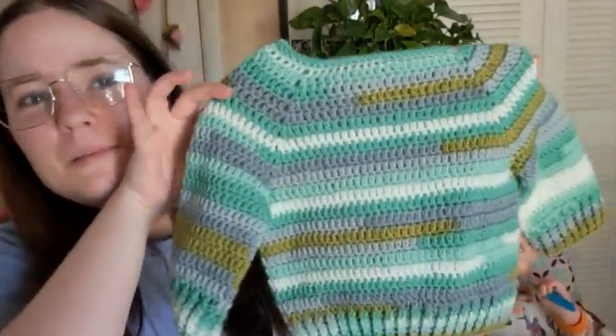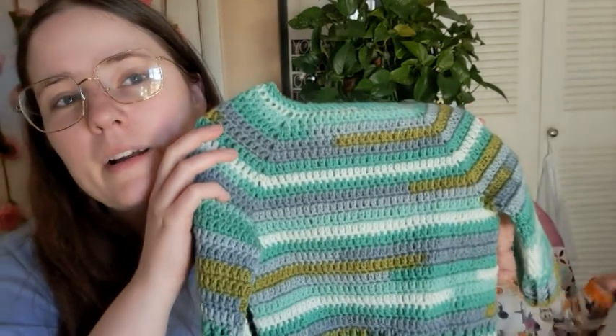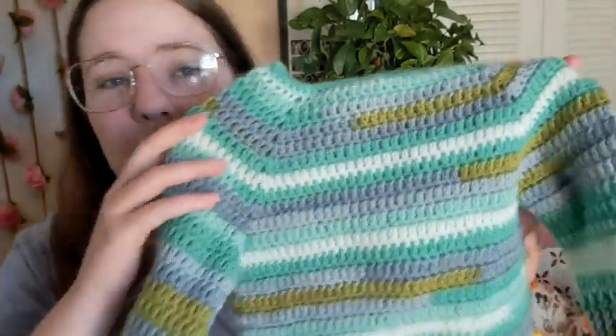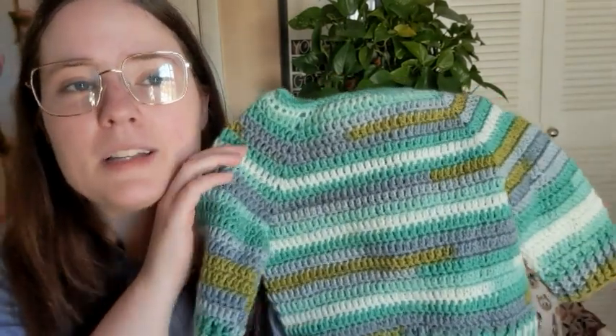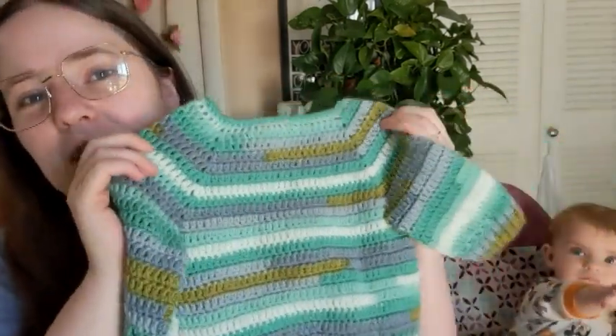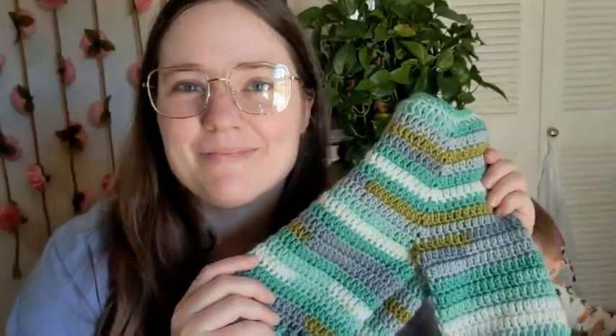There it is — her cute little sweater. I cannot wait to get her in this and take pictures. Like I said, I held it up to her and it's big, so she'll probably be able to wear it January and February, which is still cold. It stays cold here up until May. But yeah, I wanted to hop on here and show this to you guys before I put it up, because it's going to be a few months before she can wear it. Isn't it cute? I'll leave it linked down below. I hope I'll see you guys in another video. Bye, guys!